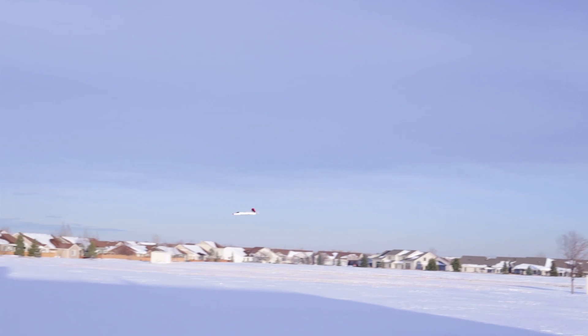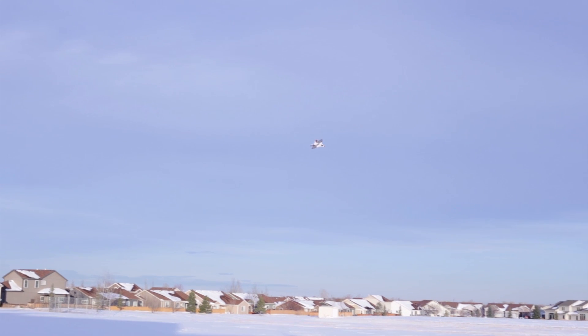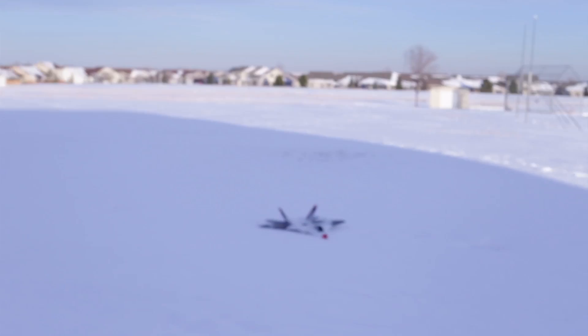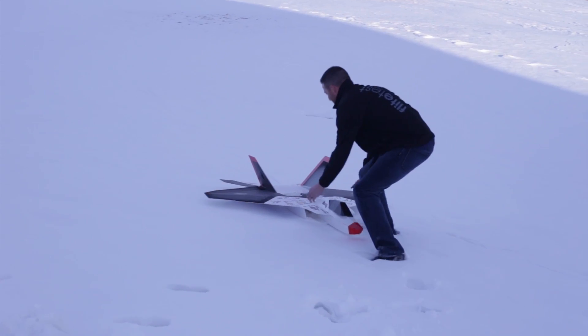Are you going to take it out that way, Tom? Come on, dude, get it in. Oh crap. Yes! That was the best run you've ever seen. So cold.